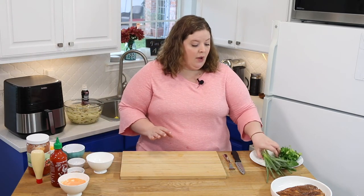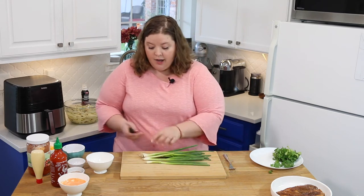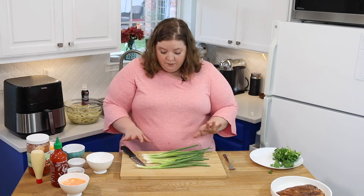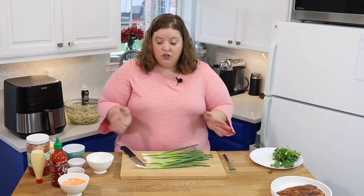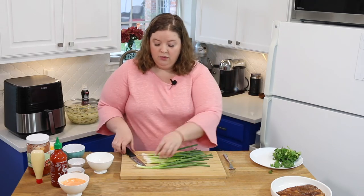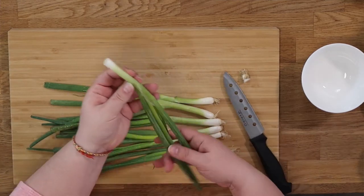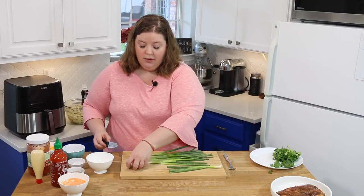Let's chop some veggies. I've got an entire bunch of green onions here — I'm going to use these just to top off our fries. So I'm going to go ahead and cut the tops off. I've washed them, but onions can be kind of dirty. We're going to just chop these up into a nice, not-too-fine, a little rough cut. I always cut off this green part in the back.